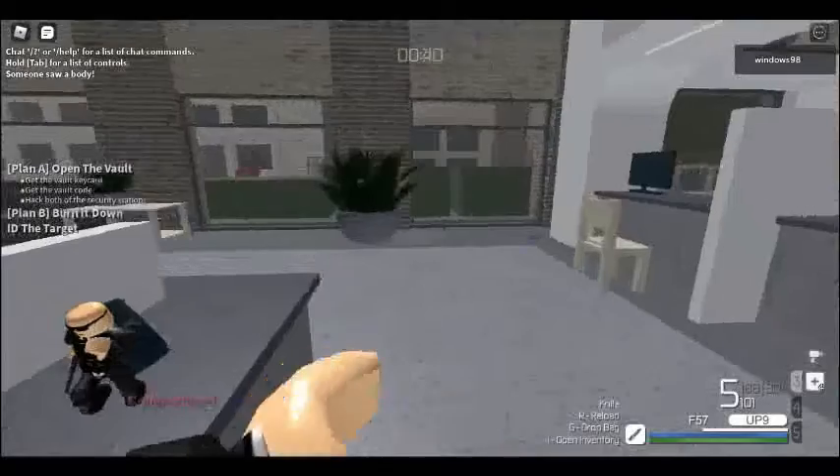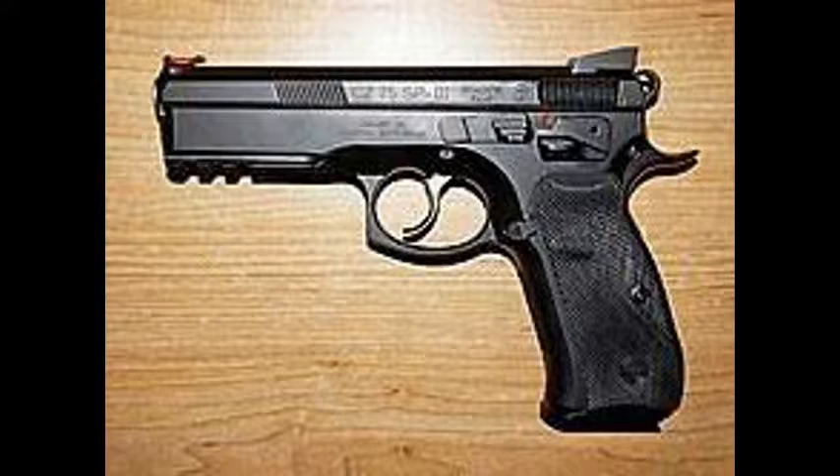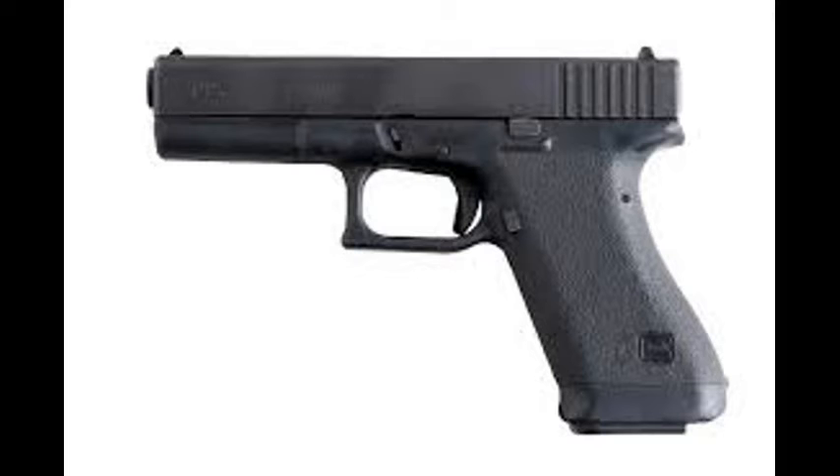In the official wiki, it's said that the UP9 is inspired by the Czech CZ-75. But with the details put on it, in my perspective at least, it looks like that one gun from the Glock series.